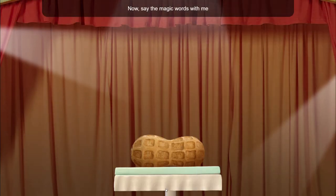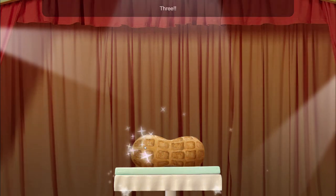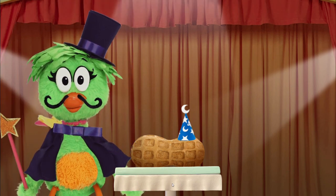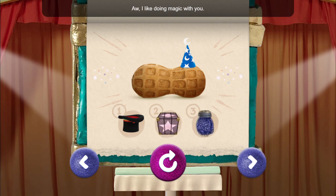Now say the magic words with me and tap three times: Whiz-ca-ziz-ca-zam! One, two, three! You did it! Alright! I like doing magic with you.